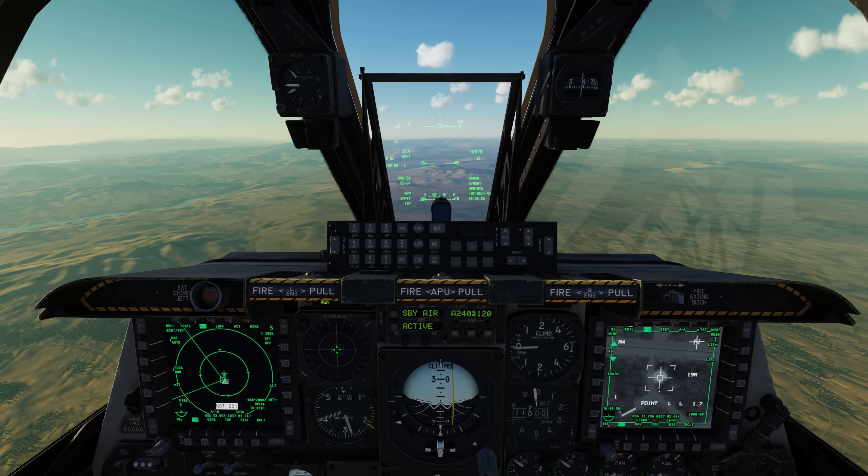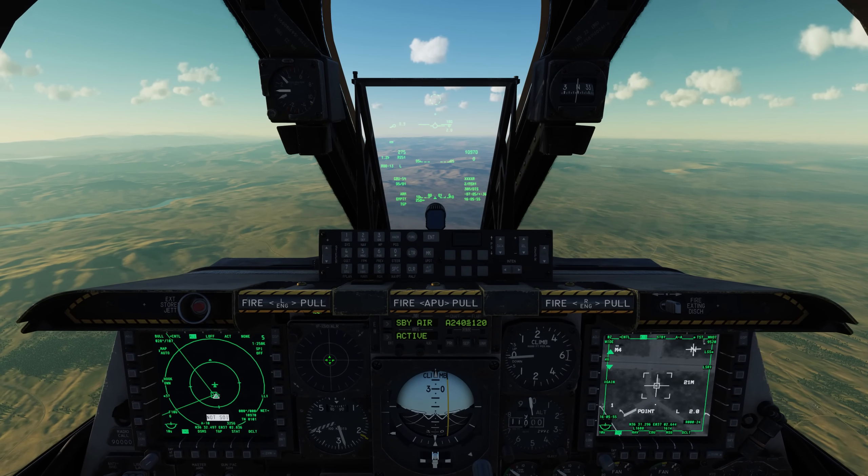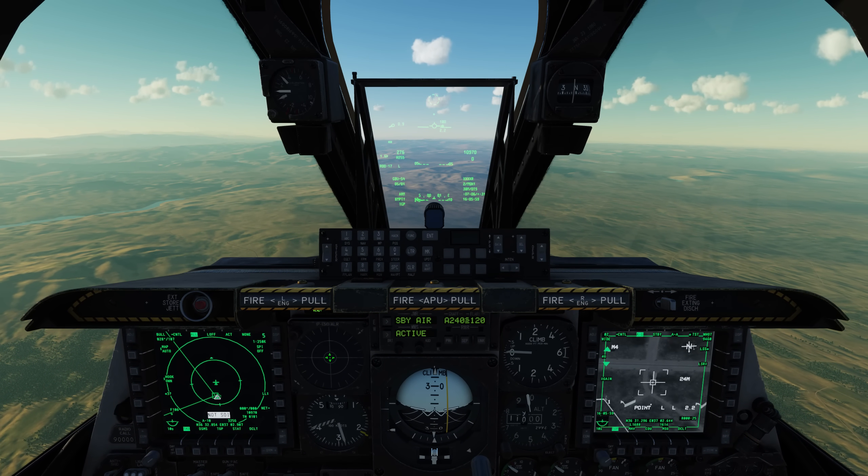So folks, this is a little overview of the GBU-54, both in the INS/GPS guidance mode as well as the laser guidance mode. I hope you enjoyed this video, and I will see you next time. Thanks.